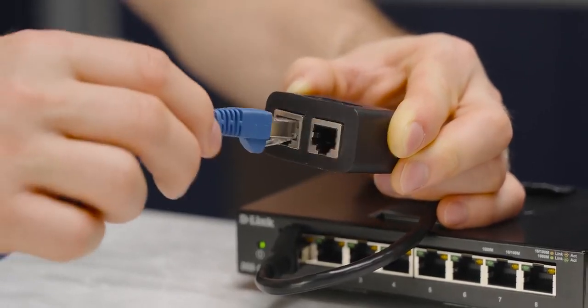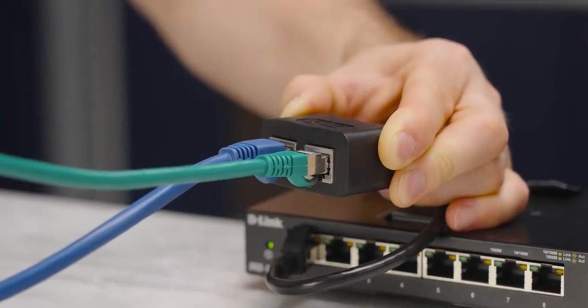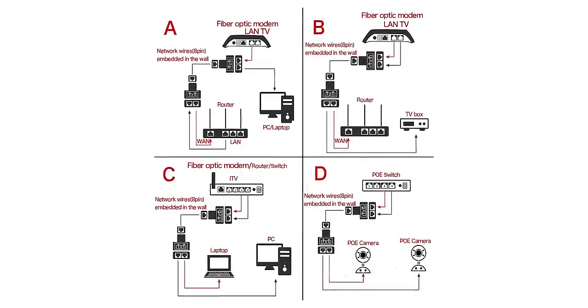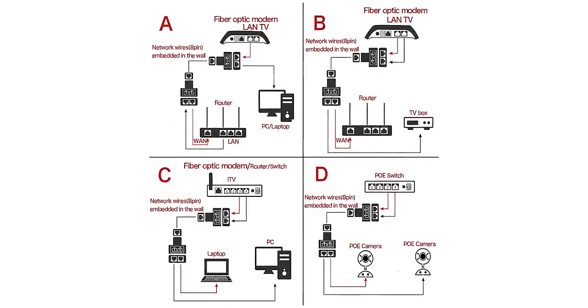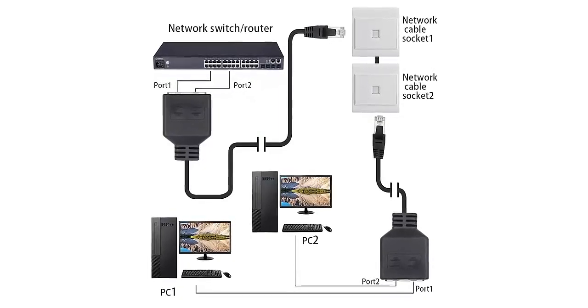They mostly call it an Ethernet splitter in their marketing, so let's go with that. Looking at this thing, you could easily assume that you just plug this end in anywhere and it turns one Ethernet port into two. But if we look at the product page, all the different ways you can use them pretty much boil down to the same thing: splitting a single Ethernet cable — say one that runs from your garage to your living room — into two separate physical connections on both ends. Which doesn't really sound like a scam at all. In fact, that sounds great.